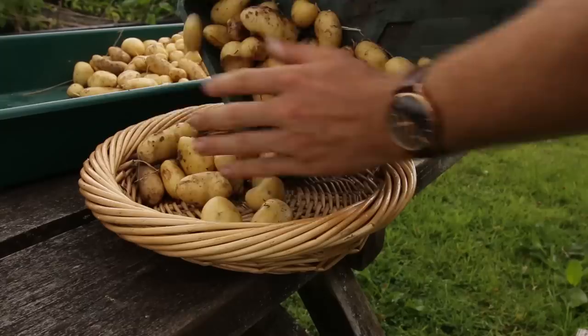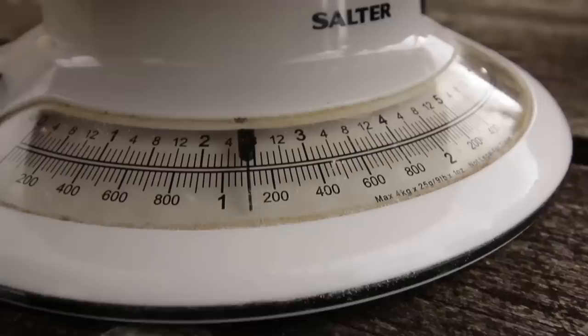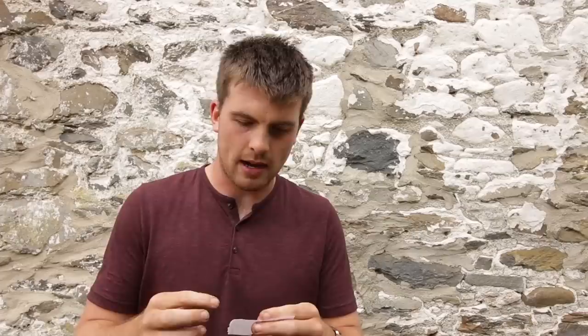I've just come back from weighing the potatoes. I split them into two categories: really good quality potatoes with no blemishes that can be stored for a while, and a second category with some slug damage or blemishes that need to be eaten soon. The 'use quickly' category was just over one kilogram — about two and a half pounds. The good storage category is just under three and a half kilograms — about seven point seven pounds. That's a grand total of four and a half kilos, just over ten pounds.